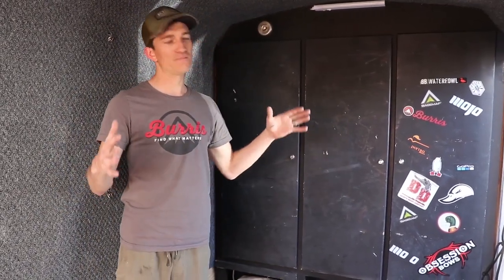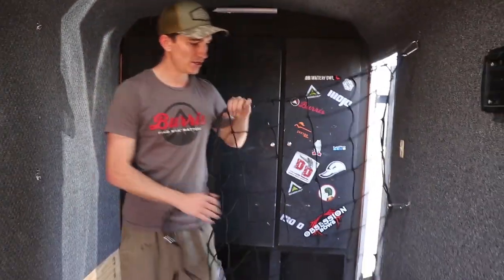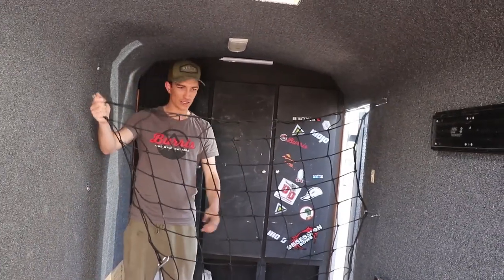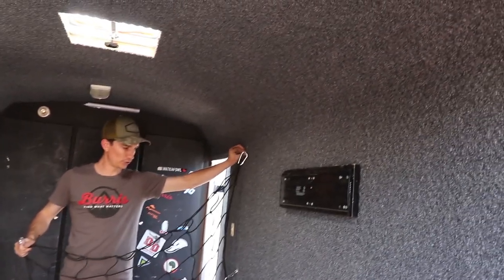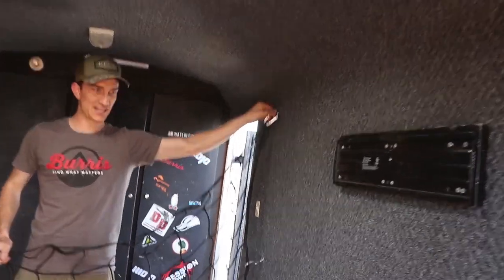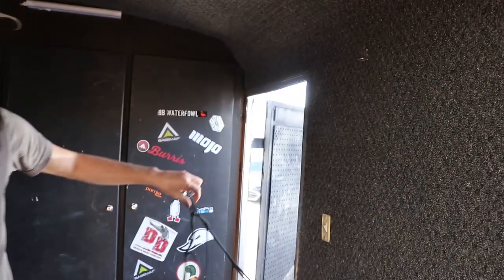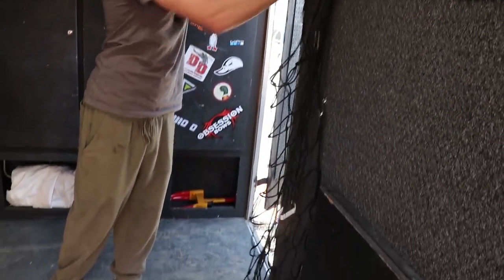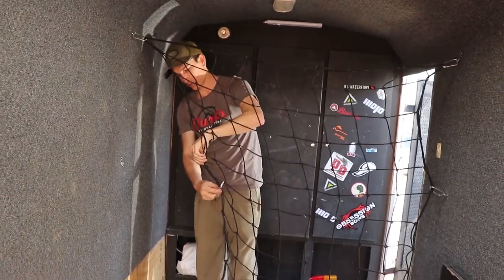Now we're going to get into how we compartmentalize the trailer. Right here I got this off Amazon — it's like a cargo net for a truck bed. I put these little eyelets in here and that lets you completely customize how you put this netting on — one on the bottom, two in the middle, three up on top. You just clip these carabiners in. When this net is set up, it separates the front of the trailer from the back.